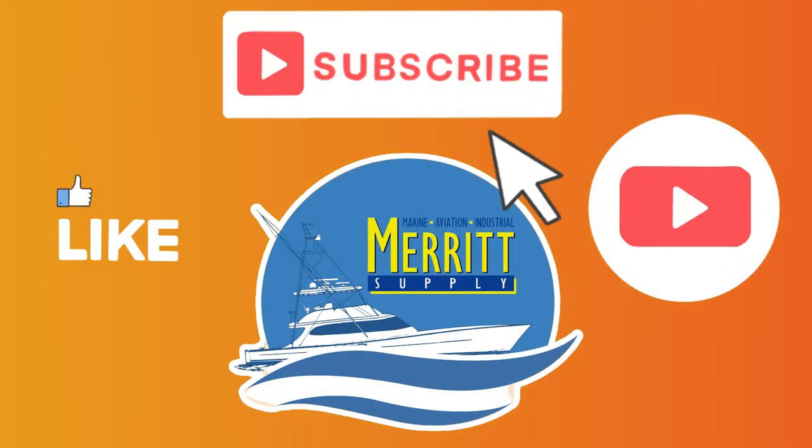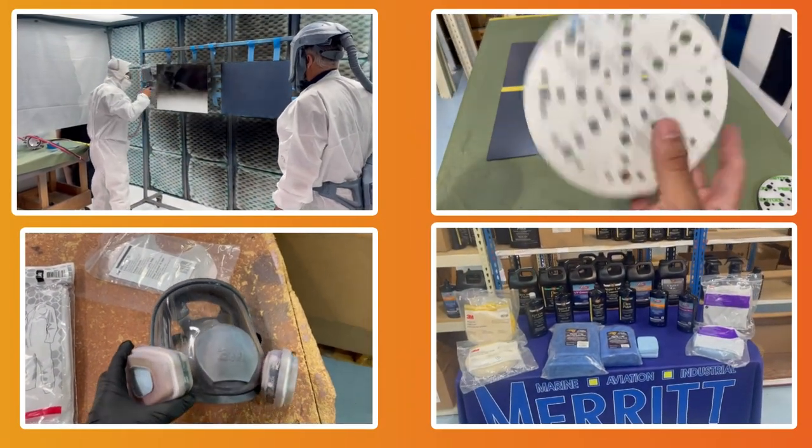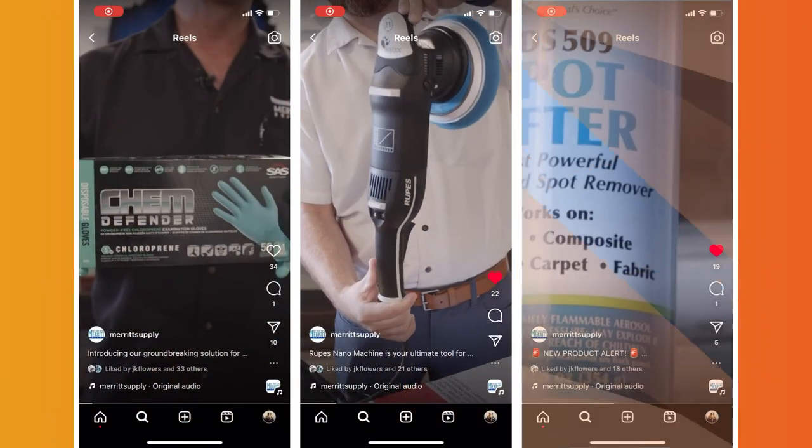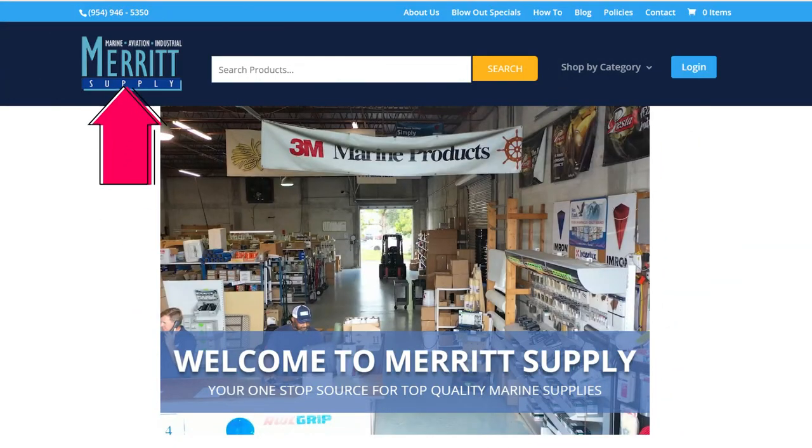Thank you so much for joining us today. Don't forget to like, comment, and subscribe, and stay tuned for other cool videos of other products and how-tos. Also go follow us on Instagram so you can stay up to date with the latest promotions and news. And don't forget to visit our website at MeritSupply.com to place your order and see the full product lineup. Thanks again for joining us and we'll see you again on the next one.